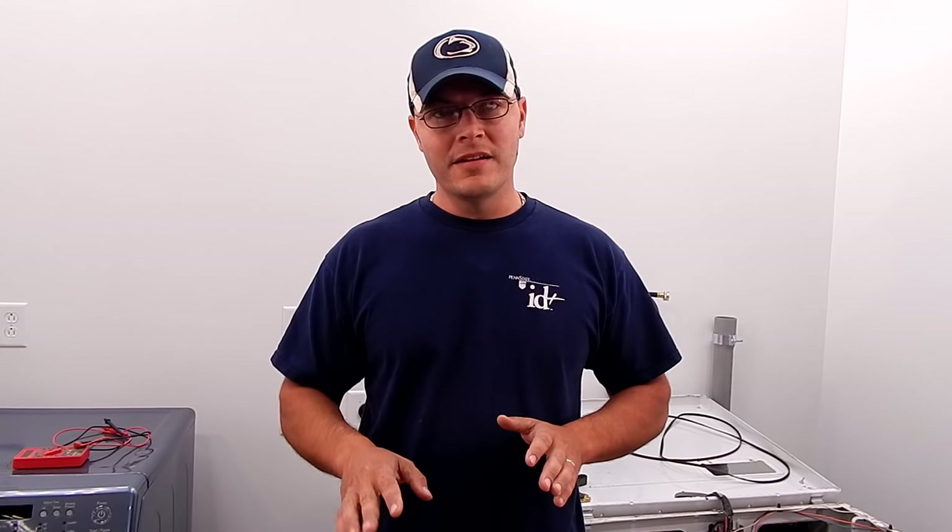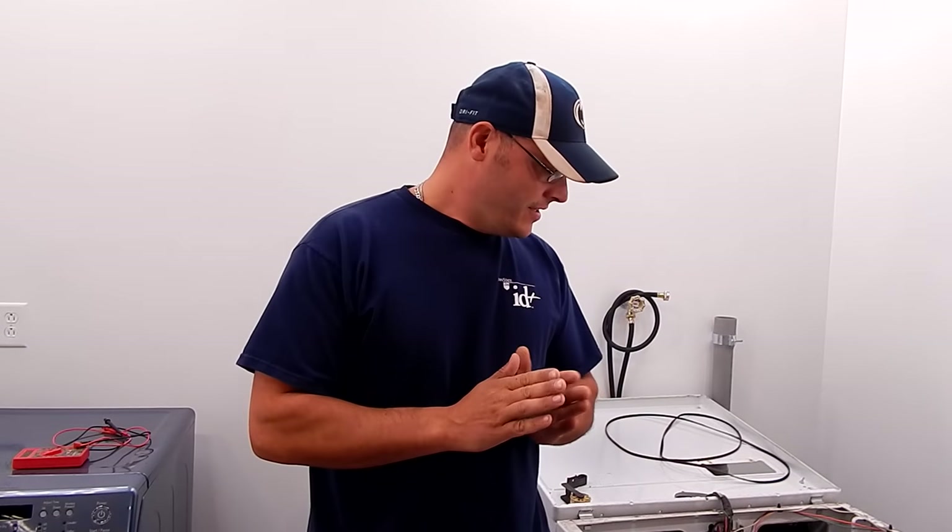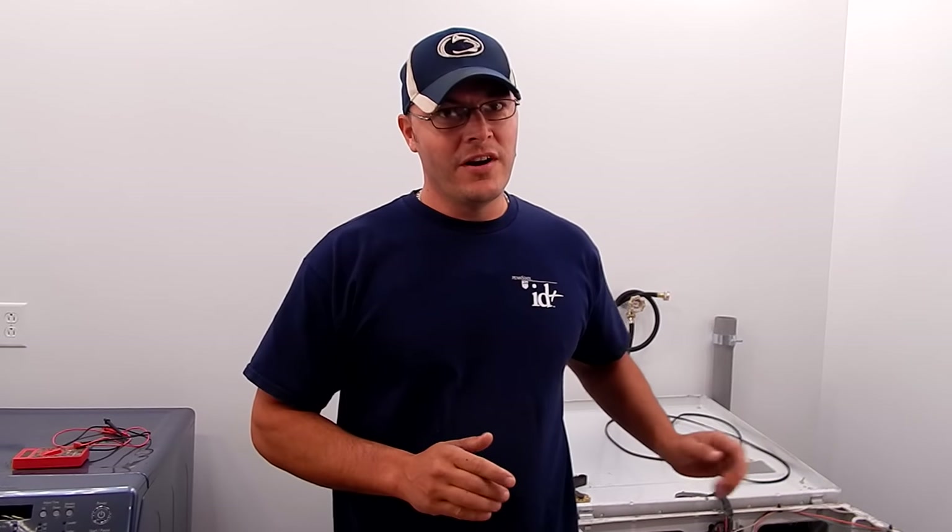Now if your dryer makes no noise when you press the start button — no hum, no buzz or anything like that — it could be a bad motor, but that could also be a safety thermostat or some sort of thermal fuse or something like that. I have videos on how to check those; I'll put a link in the description or an annotation. But let's get into removing the motor from your dryer.